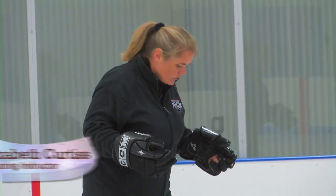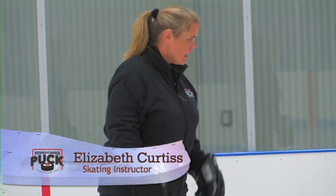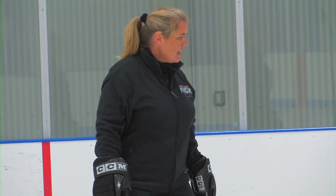First of all, we're going to do a stroking exercise where our feet are in a V. This is the hockey stance, so everybody get into their hockey stance. You're going to bend your knees and bend your ankles as you do this. We're going to start by just walking across the ice in our hockey stance — go ahead and walk.